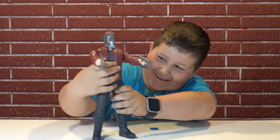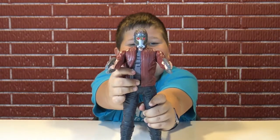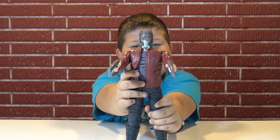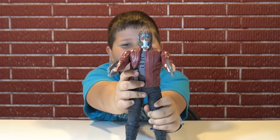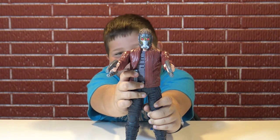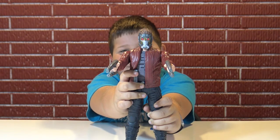Let's see what he says. 'Don't worry, Drax won't get that joke.' 'Rocket, we wouldn't even be in this mess if you didn't steal those batteries.' 'We're saving the galaxy.' Hello, Star-Lord! 'That sounds dangerous.' 'Come on, wanna dance?' 'Whoa whoa whoa whoa whoa, put the sword away.'